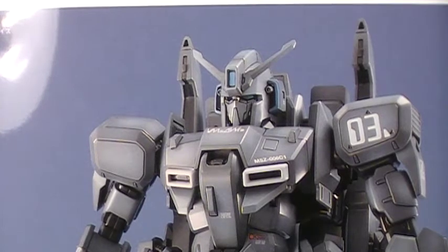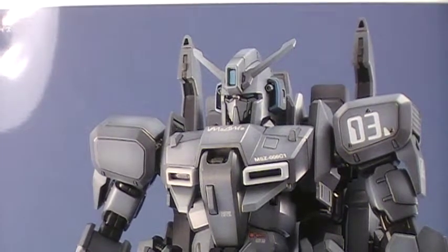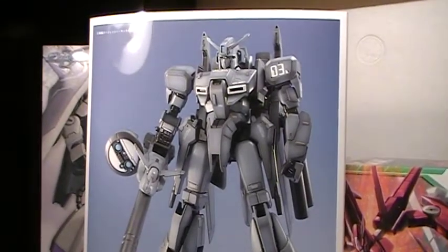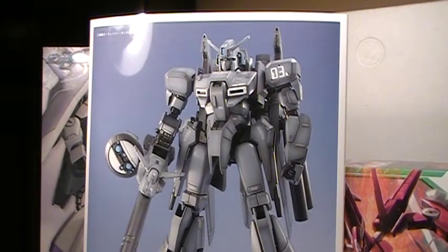This of course is just a picture of the Zeta Plus C1. As you may or may not recall, depending on how long you have been subscribed to my channel, basically exactly two months ago I made a Gundam viewer choice, and I had three master grades where I said you vote which one you wanted me to build. Well, the Zeta Plus C1 won.